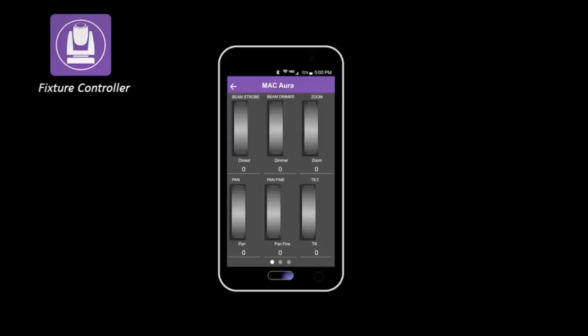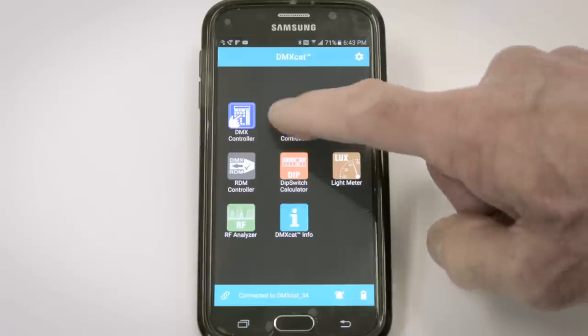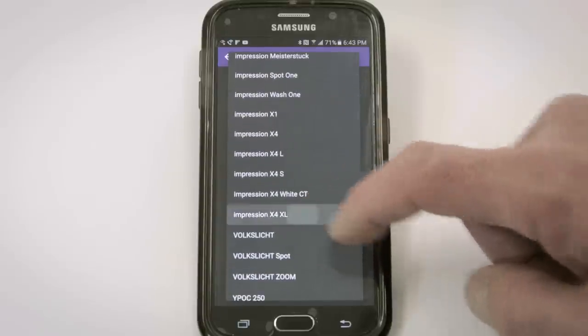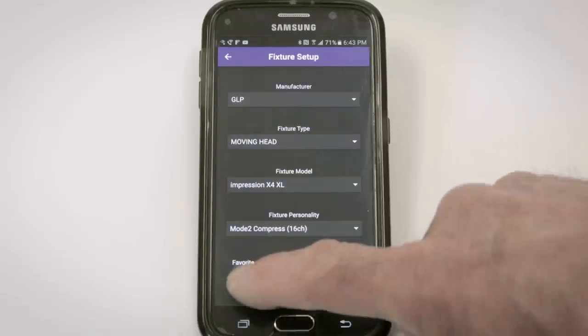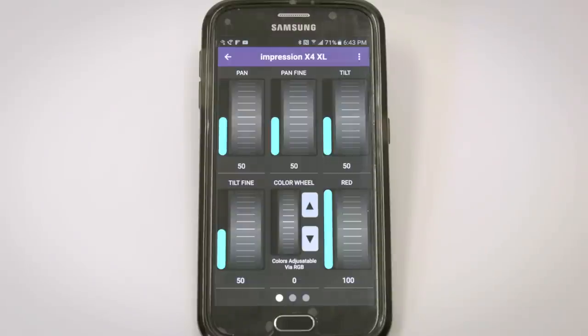We can gain control of non-RDM fixtures in the fixture controller app. The DMXCAT utilizes a database of over 100 worldwide lighting manufacturers and thousands of lighting fixtures and their personalities, just like a sophisticated lighting console. This is a non-RDM fixture, a GLP X4 XL. We'll launch the fixture controller and find it in the database: manufacturer GLP, fixture type moving head, fixture model Impression X4 XL. The personality is Mode 2 Compressed 16-channel and starting DMX address is 1. This information can be saved to favorites. When I press Next, the fixture's exact user interface loads into my phone and I can control it with the encoder wheels.